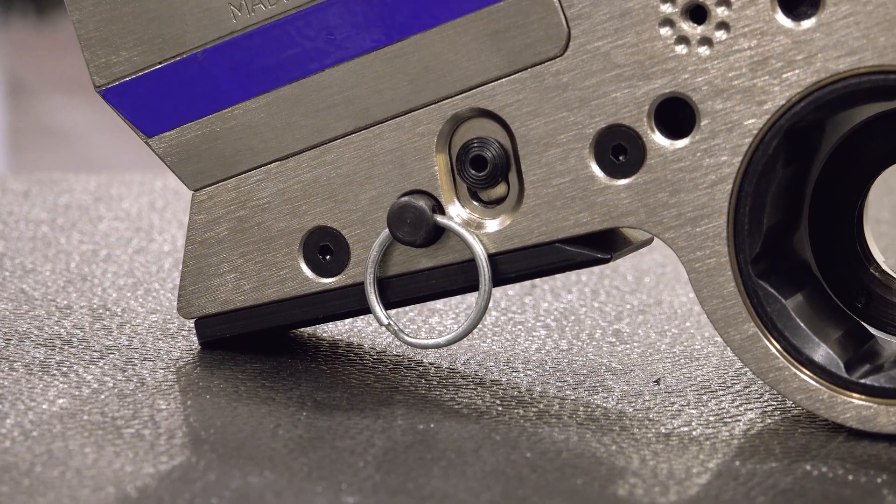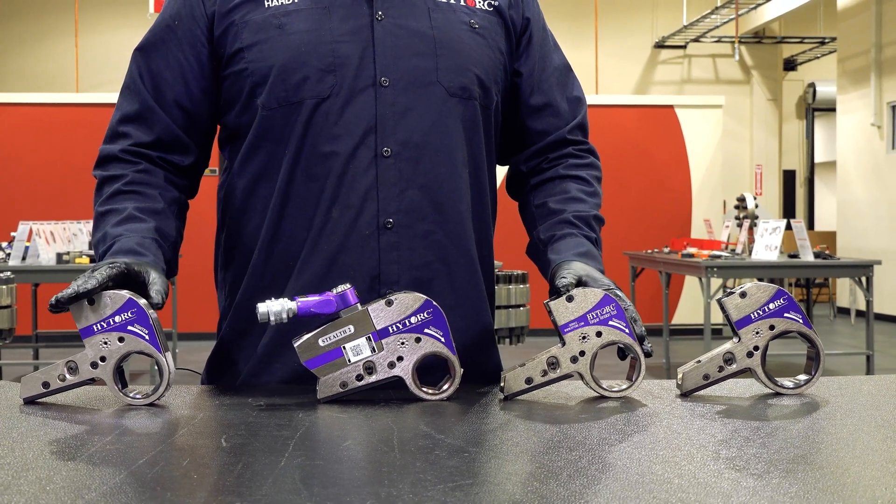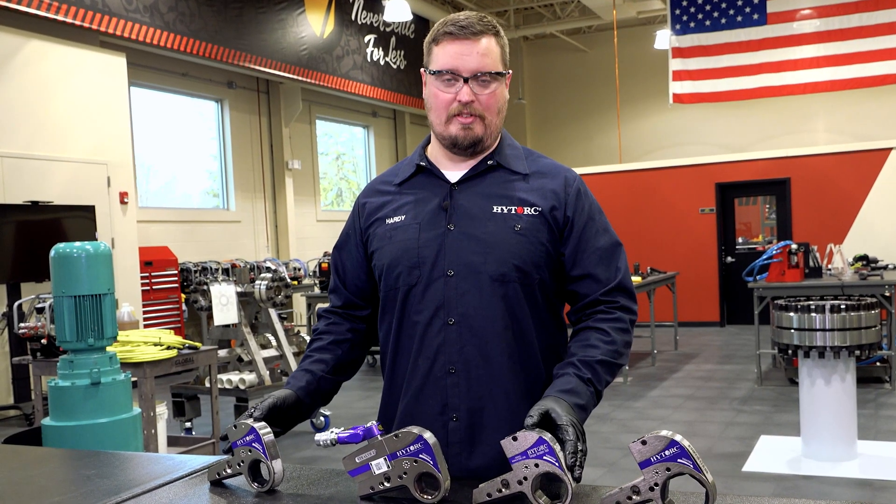For best practice, use the link pin provided to secure the powerhead to the link. We have multiple sizes here — many more options to meet your needs. Whatever nut size you need, we have a link for it.